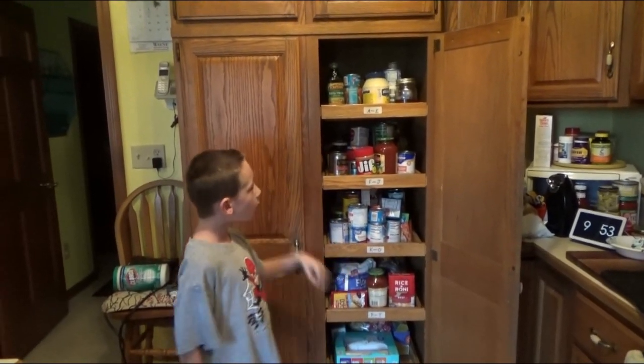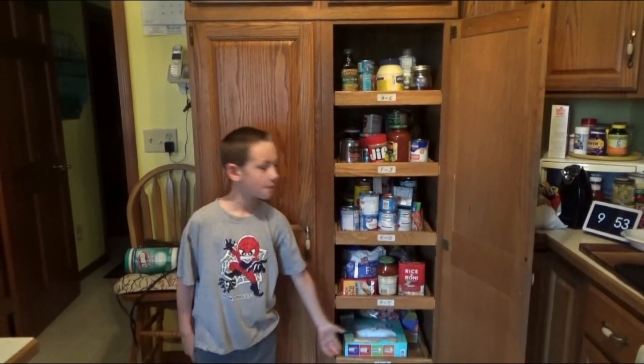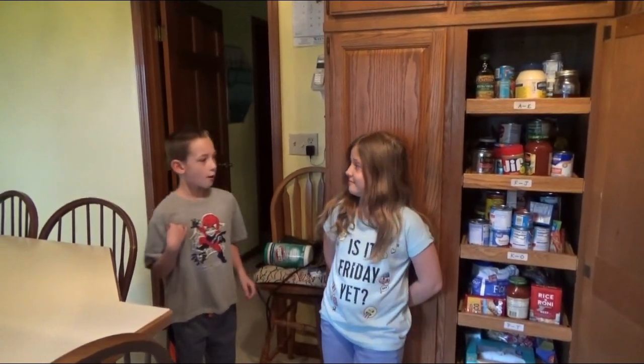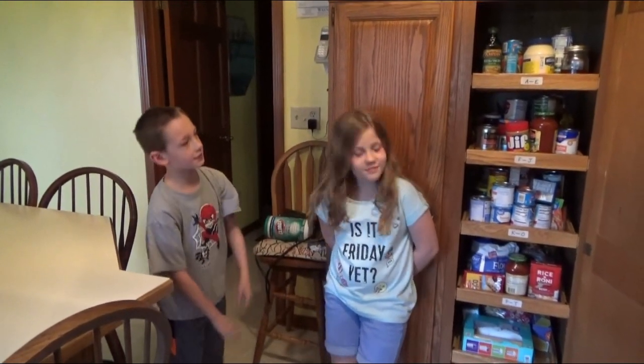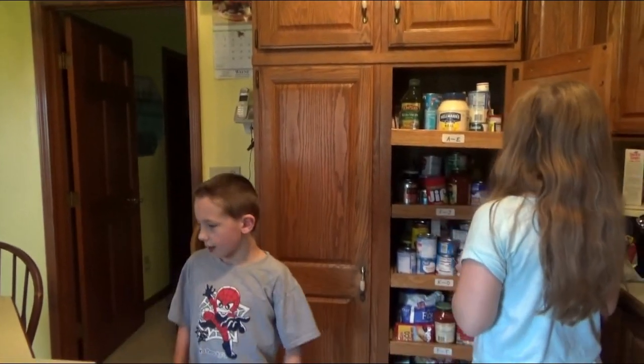So this is my cousin Ava, and we're going to work together to move all the stuff. We're going to take all the things out and put them right on this table here.